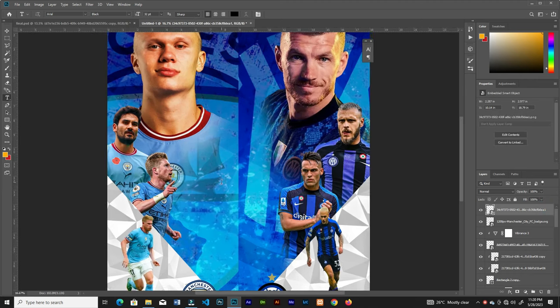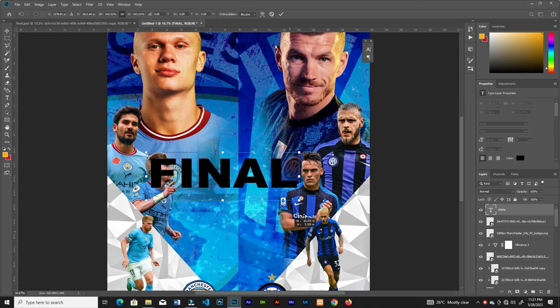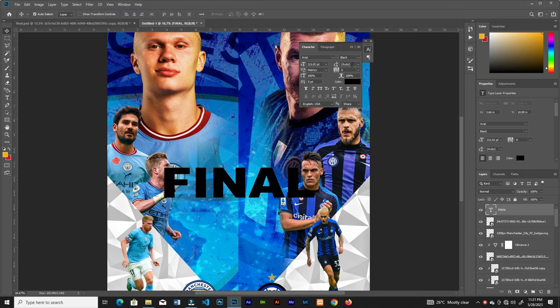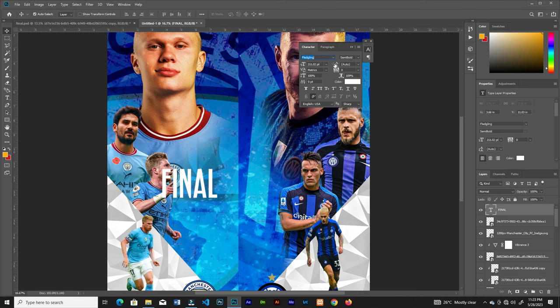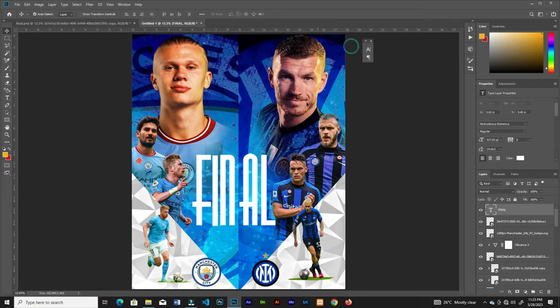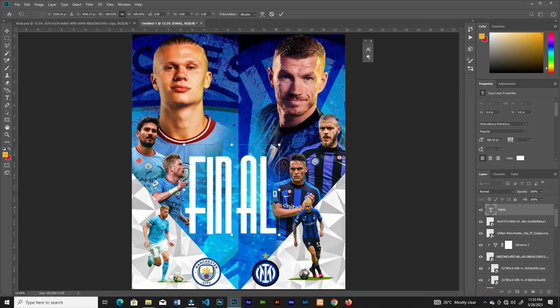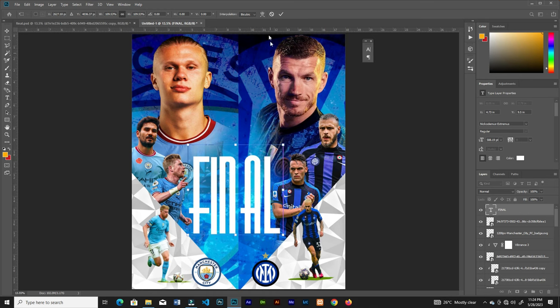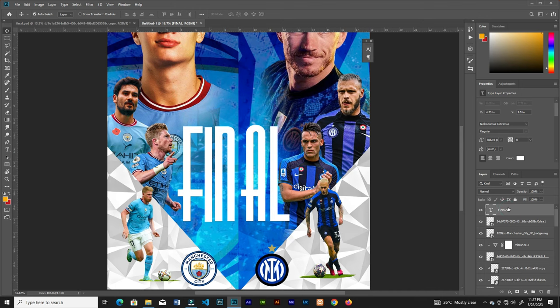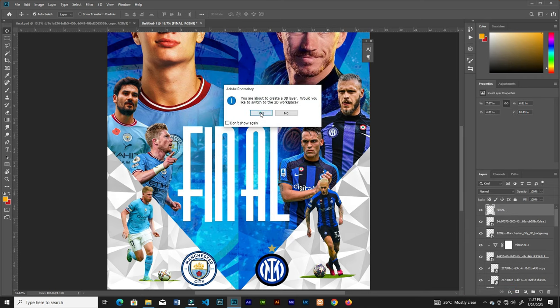Add the final text here, increase the size, then change the color to white and change the font. The link to download this font will be in the description. Position it, then right-click on the text layer and select 3D Illustration. If prompted, rasterize the type first, then right-click again, select 3D Illustration, and select yes.